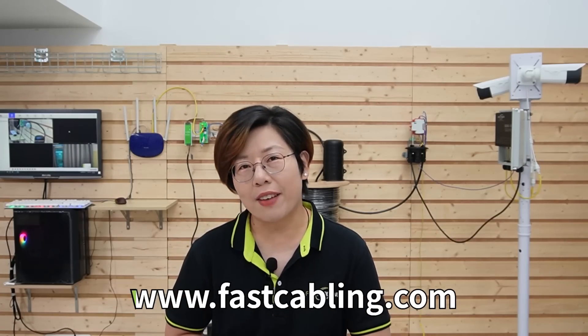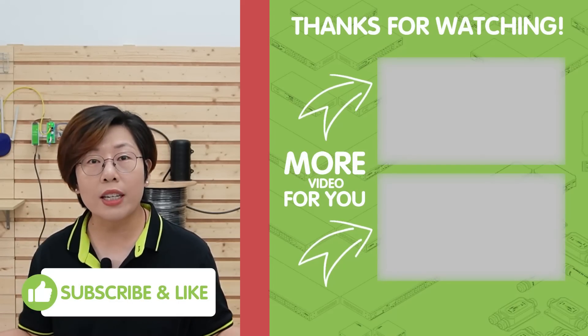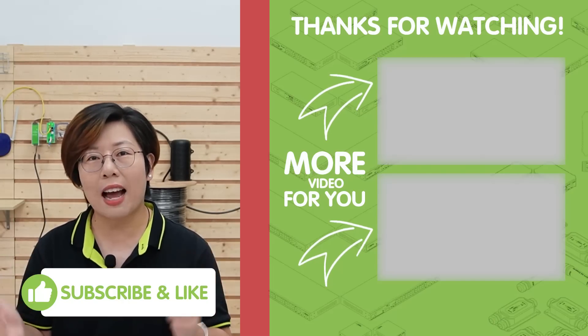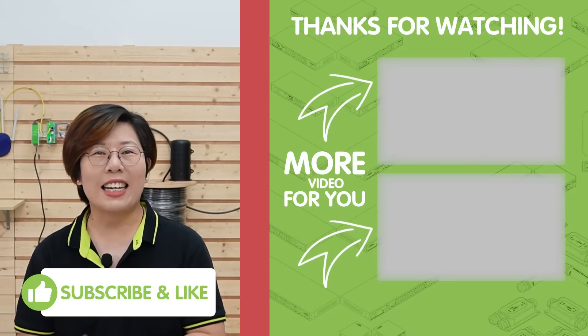Revolutionizing outdoor networking with speed, power, and durability. Now thank you very much for joining us at Fast Cabling. If you found this video helpful, make sure to hit the like button and subscribe for more tech breakdowns. And if you have any questions, feel free to drop them in the comment section below. Until next time, stay connected.